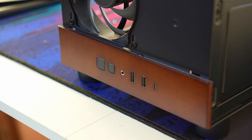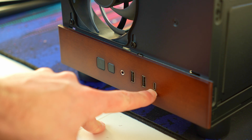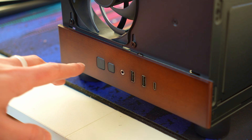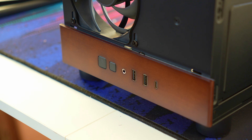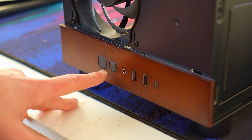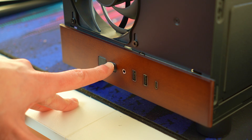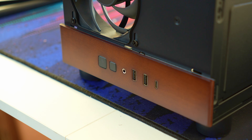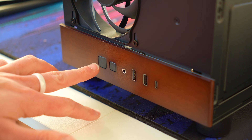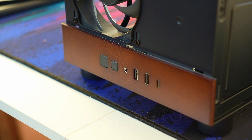The front I/O is actually pretty generous. You've got a headset jack, two USB-A 3.2 ports, and a USB 3.2 Type-C as well. There are two buttons — one for power and one for reset. You probably don't really need a reset switch on a modern case, but it is quite useful if you've got an older motherboard without an addressable RGB header, as you could use it to change the RGB colour. Personally, on smaller cases I prefer more minimal I/O, but a lot of people will like the number of ports.